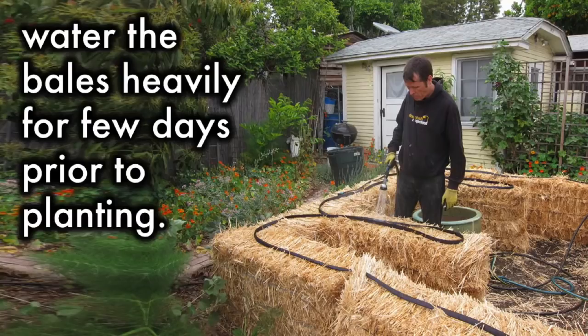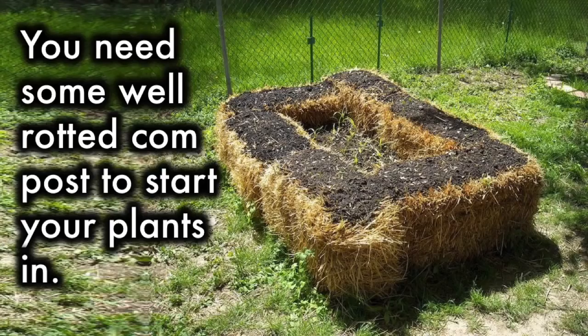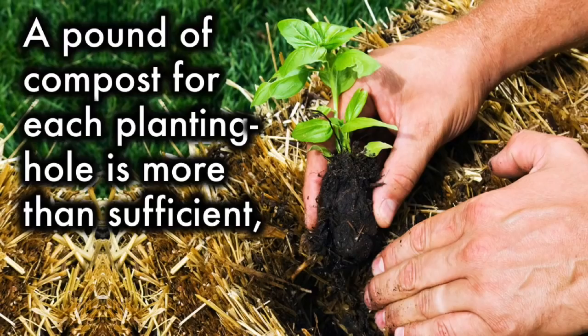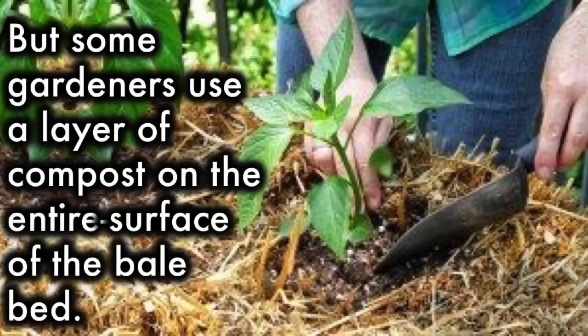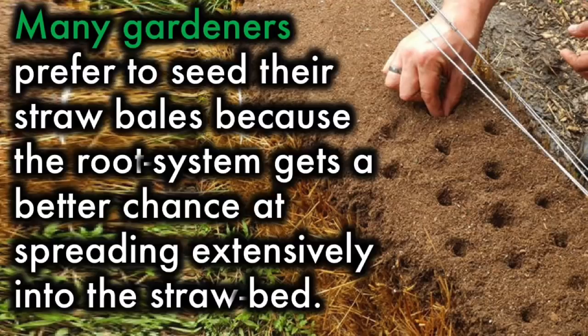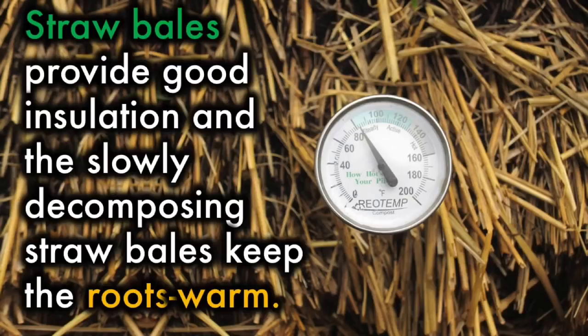Water the bales heavily for a few days prior to planting. You need some well-rotted compost to start your plants in — just enough to fill the holes you make in the bales for planting seedlings. A pound of compost for each planting hole is more than sufficient, but some gardeners use a layer of compost on the entire surface of the bale bed. You can plant either seeds or seedlings. Many gardeners prefer to seed their straw bales because the root systems get a better chance at spreading extensively into the straw bed. Straw bales provide good insulation, and the slowly decomposing straw keeps the roots warm.